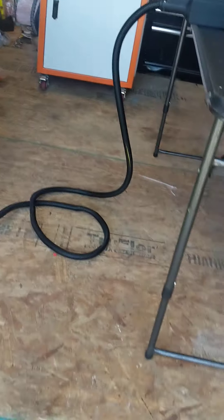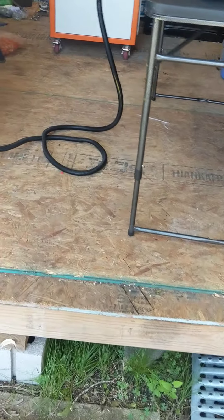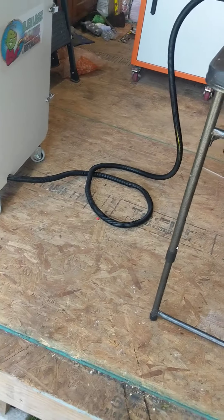Hey folks, Cory here. I've had a lot of people reach out to me and ask questions about what was going on with my laser company and laser cleaning, and I kind of wanted to share some stuff with you today.